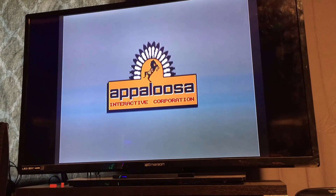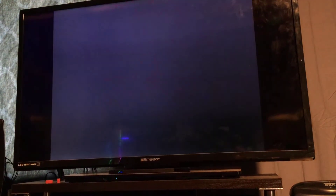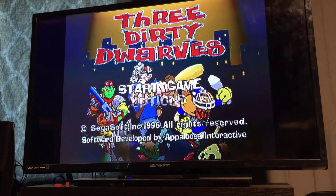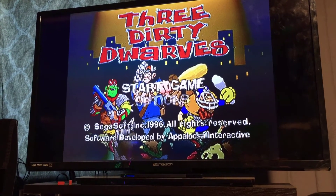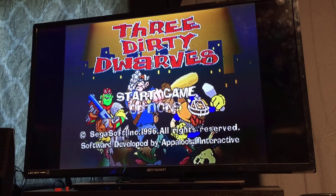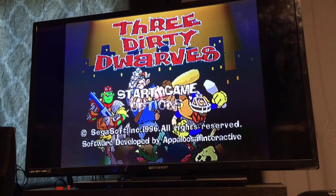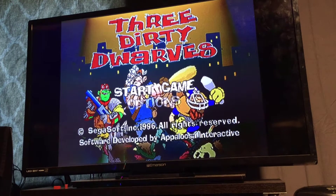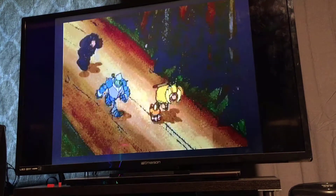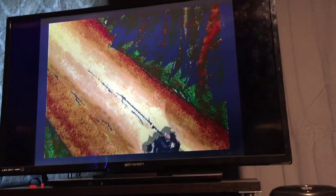What the Saturn was really strong with versus other consoles — the PlayStation did super well with 3D, whereas the Saturn really did well with 2D. So you'd find that fighting games like Street Fighter and Marvel vs. Street Fighter were way better on the Sega Saturn, whereas 3D games like Twisted Metal, Tomb Raider, and stuff like that were way better on the PlayStation.